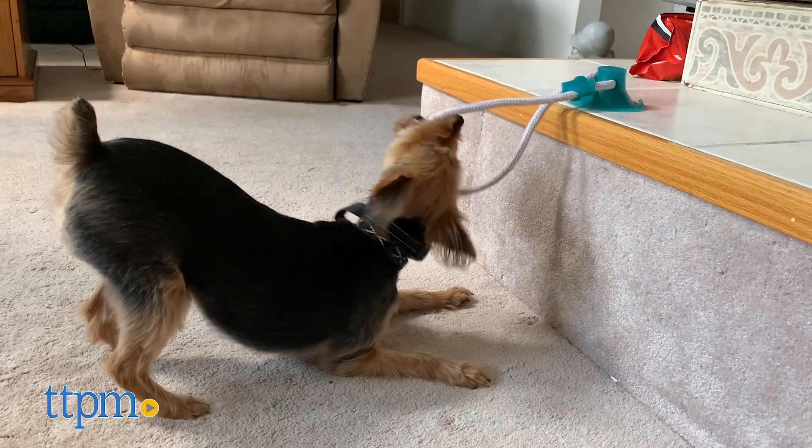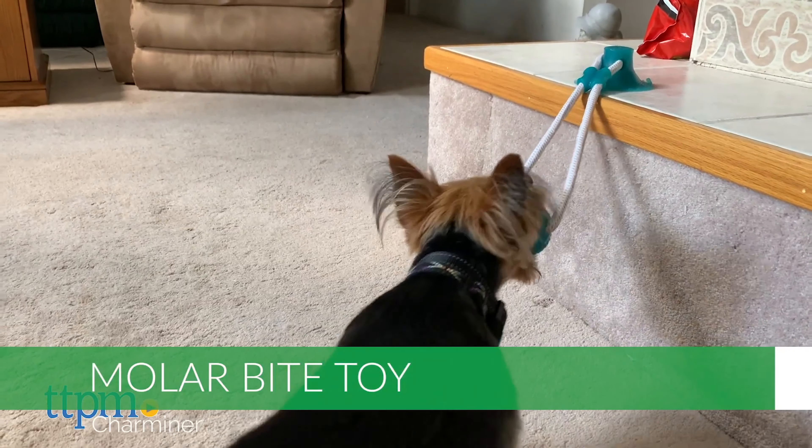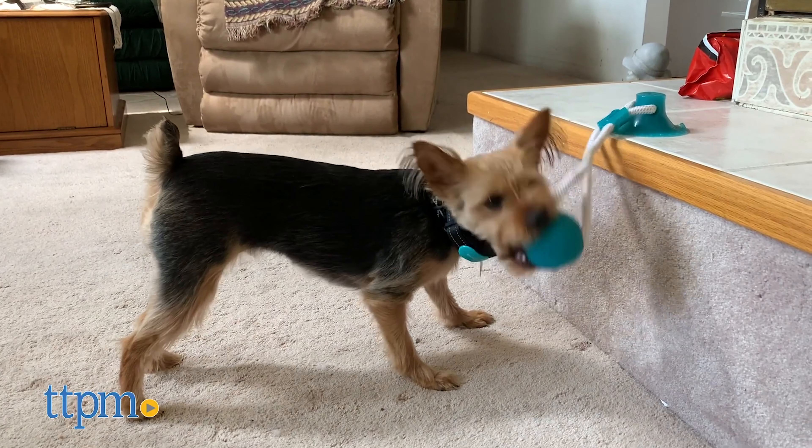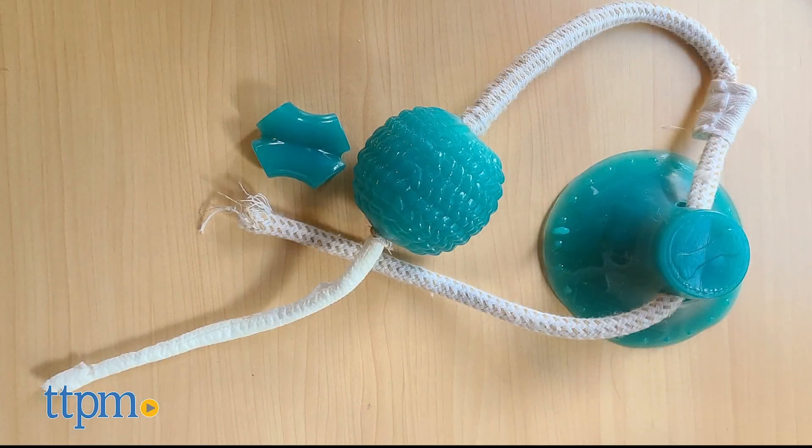If your dog is like Piper and loves to play tug but your arm needs a break from time to time, check out this molar bite toy from Charminer. The suction cup on the end of the toy presses onto a smooth floor or wall in your home. Then your dog can tug or chew the ball on the other end.